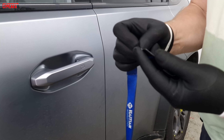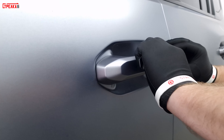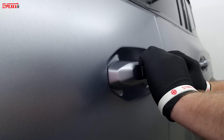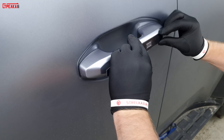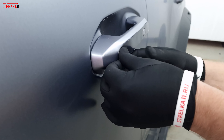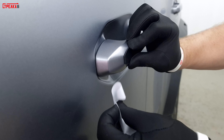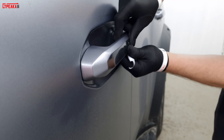Установка. Снимаем защитную пленку. Не спешим — смотрим сначала датчик. Обнимаем, чтобы равномерность. И спокойно, медленно ведем по плоскости. Снимаем защитную пленку. И теперь до конца — хорошенько приклеиваем.